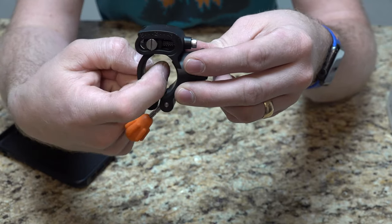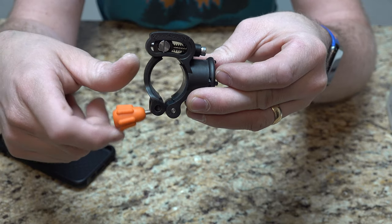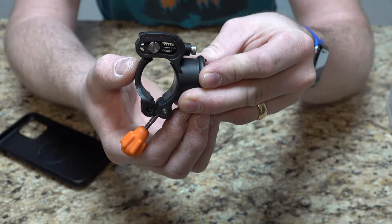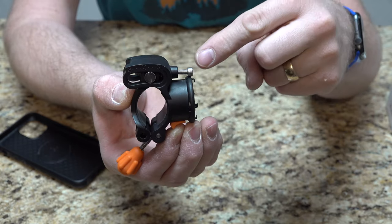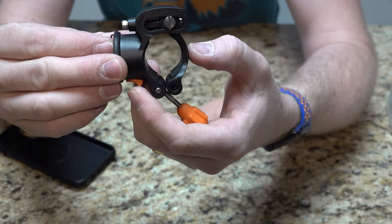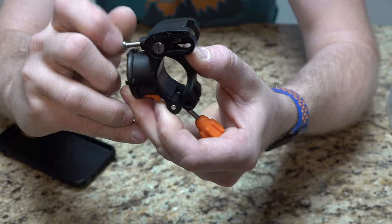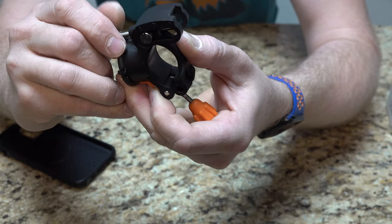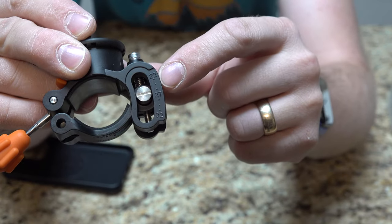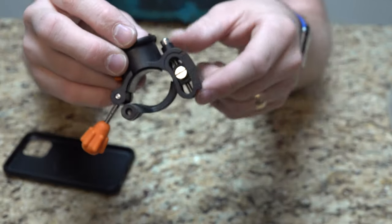Essentially you have two pieces. You have where the bar goes through — it clamps on the bar. You have a backside adjustment and a frontside adjustment. The frontside is your final adjustment, tightening it on the bar with this wing nut. On the backside, you can adjust the diameter of bar it attaches to using a set screw — it's an allen bolt. There are quick-adjust markings telling you bar size from 22 to 32 millimeters, so you can get in the ballpark.